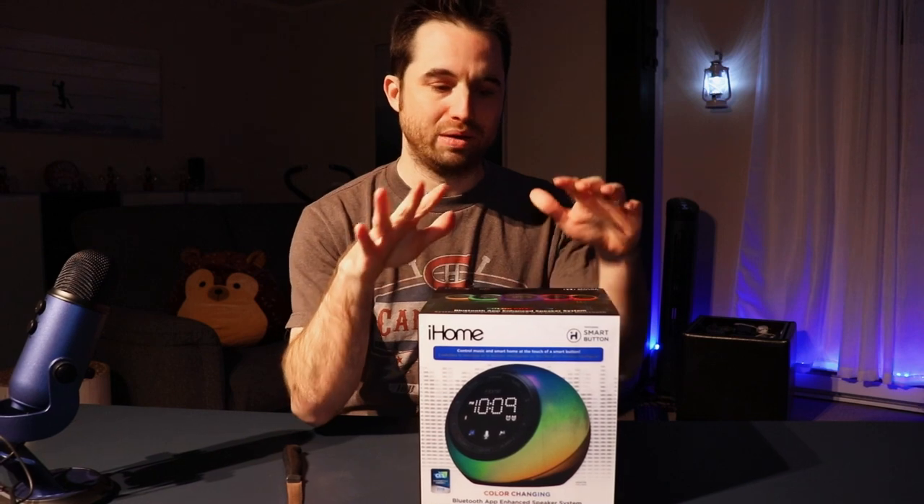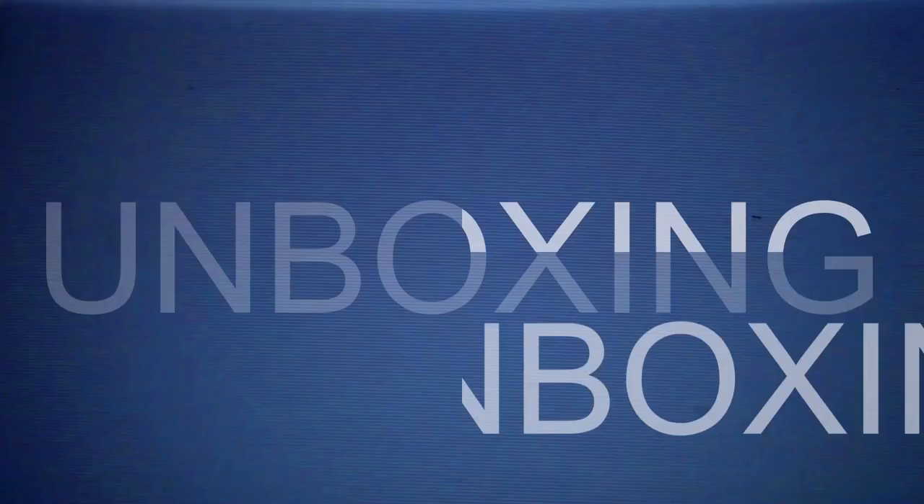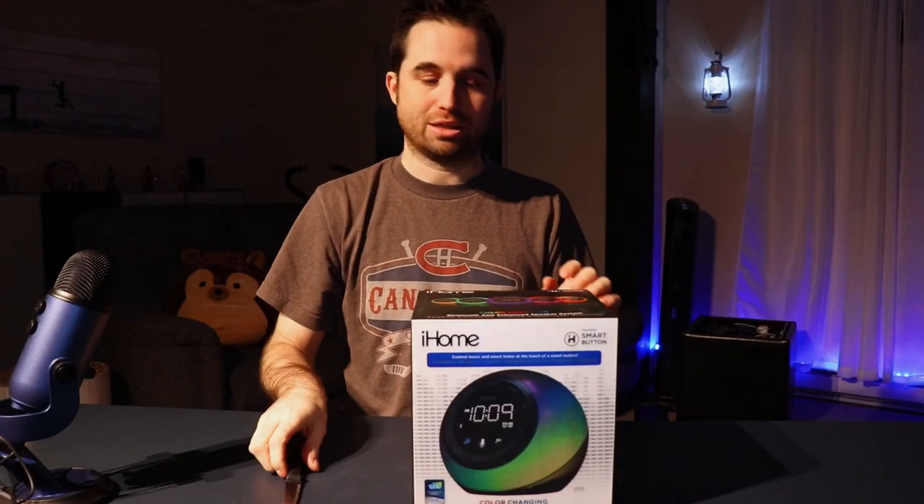So I will open it so that we can take a short look at it. I'll take a couple of days to review this alarm clock just to give you a better review of the product. Let's open the box.